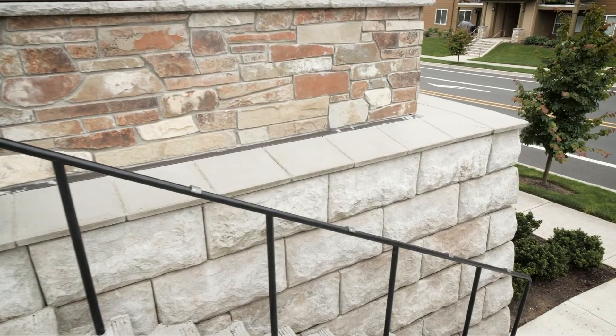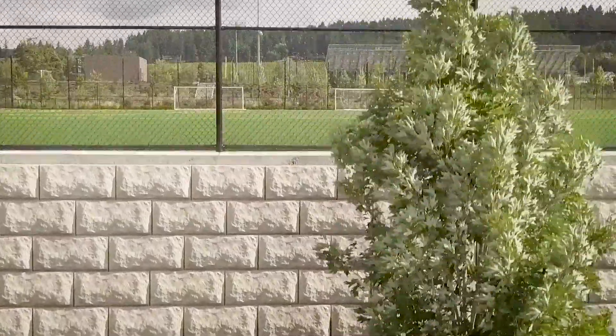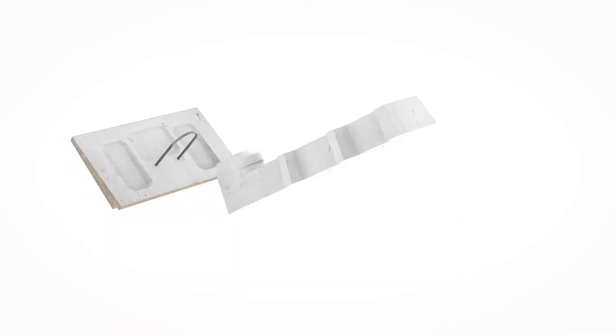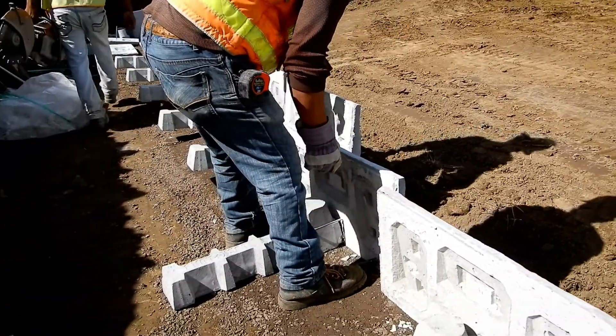You're thinking of using a lock and load retaining wall for your next project. Here's a brief look at the basic installation procedure for this unique hand-placeable solution. Begin by laying out and roughly aligning the first row of lock and load cantilever units on a prepared foundation grade.